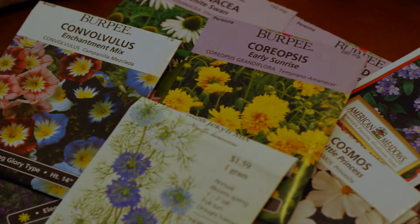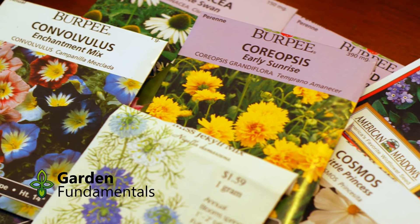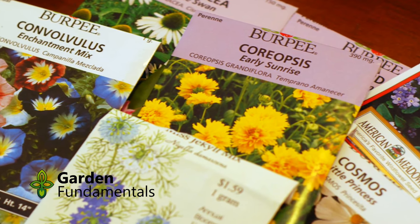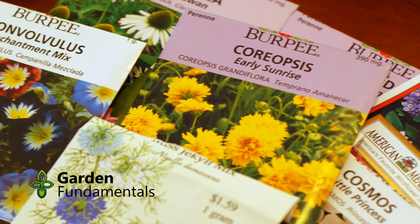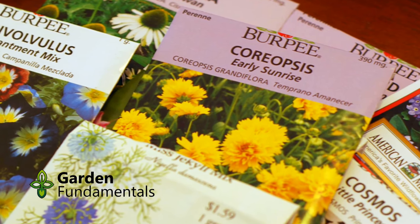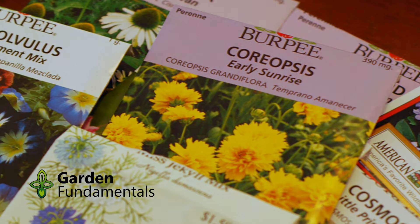If you are like me you never use up all the seeds in the seed pack and then you sit and wonder: can I still use these seeds or should I buy new ones? It is an important question that can only be answered by doing a germination seed test. I'd rather order in winter than find out in late spring that nothing is growing.